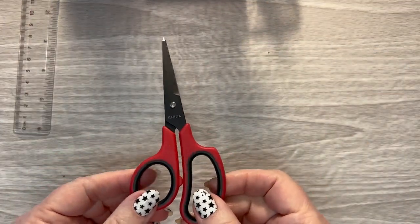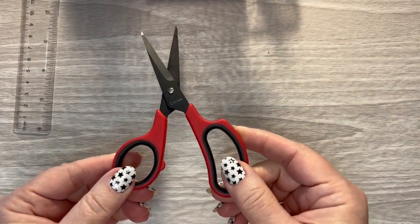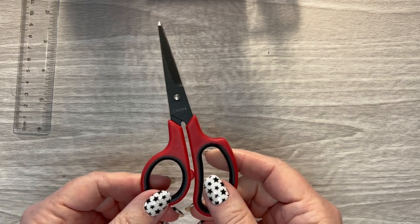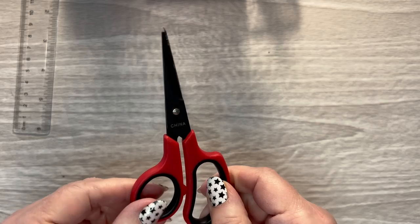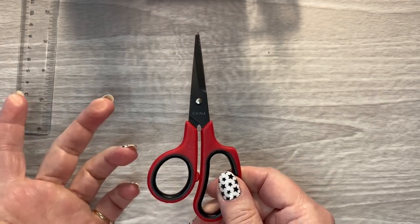These are nonstick scissors. I use these a lot. I got these at Hobby Lobby — I think they're just Paper Studio brand. But you can also get some on Amazon or Walmart, I'm sure.